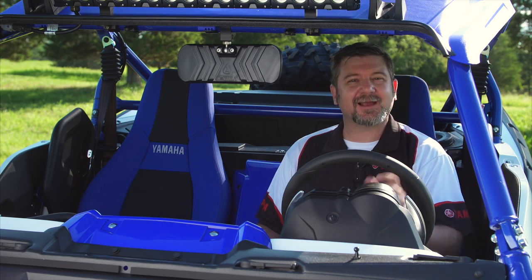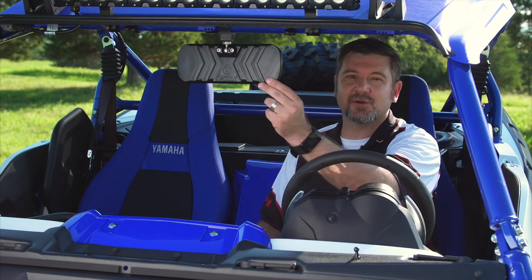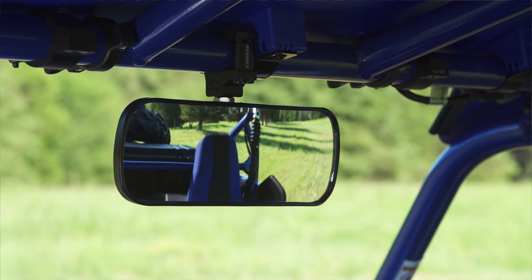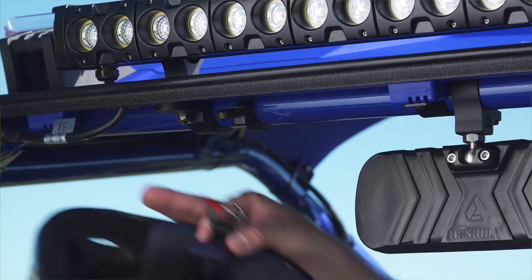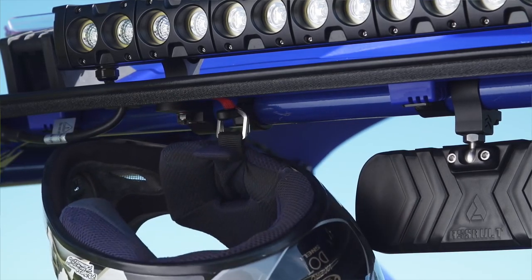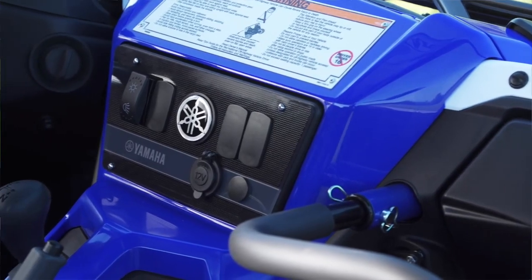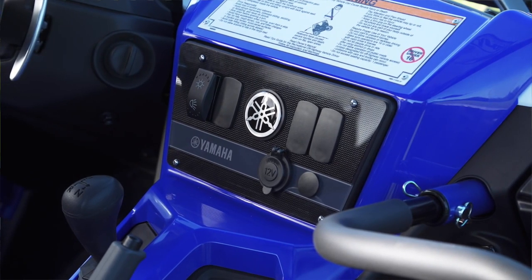We talk about accessories for outside the vehicle a lot, but what about really great accessories for inside the vehicle? First off, we have the center mount rear view mirror, which provides a really wide angle, clear picture of what's happening behind you. Secondly, we have these integrated aluminum helmet hooks — gives you a place to put your helmet between rides, keeps it nice and worry-free and out of the sun. And finally, we have the integrated switch panel. It fits right up here on your dash and has four different places for rocker switches for a variety of electrical items, along with a 12 volt plug and a place to put your audio options.